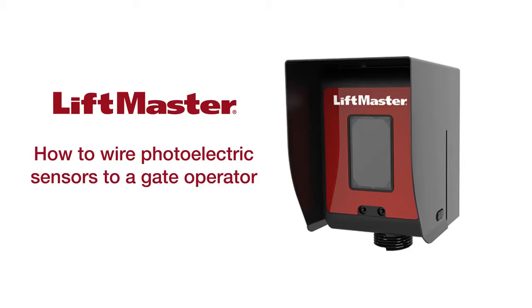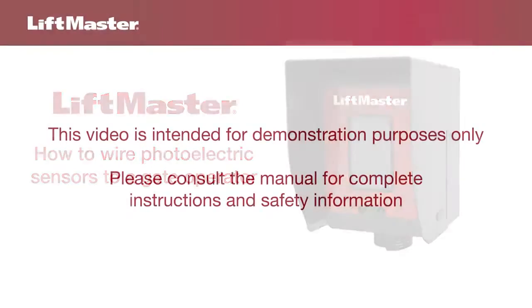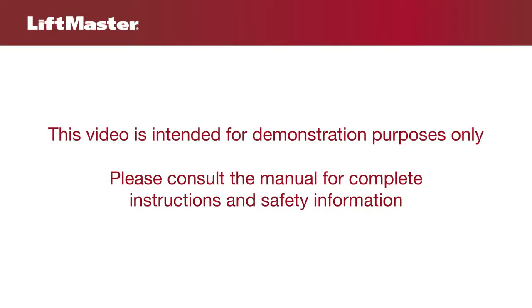Thank you for choosing LiftMaster. This video will demonstrate how to wire photoelectric sensors to a LiftMaster gate operator. This video is intended for demonstration purposes only. Please consult the manual for complete instructions and safety information.